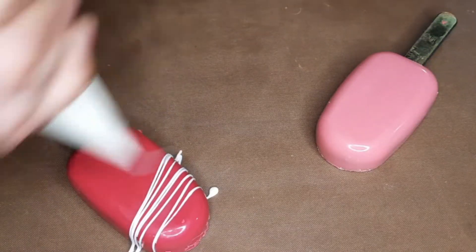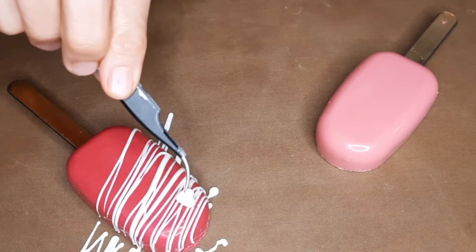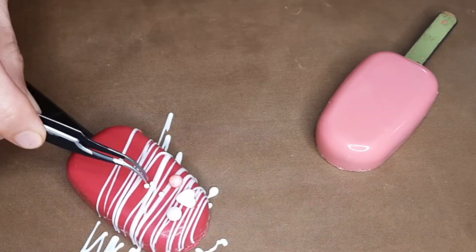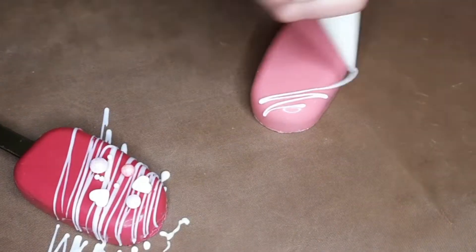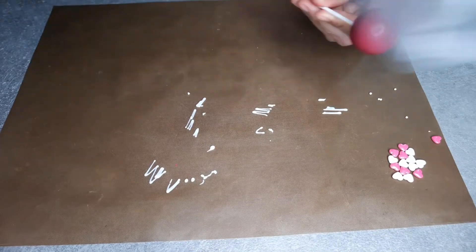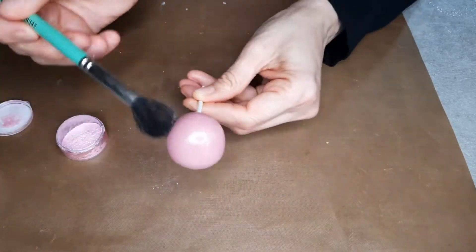Finally, for the garnishing you can do whatever you want — you can use any colors and you can use fondant. I'm decorating with some white chocolate and piping it over the popsicles, and after that I add some sprinkles. To decorate the cake pops I also pipe white chocolate, and for the rest I use some edible food color.